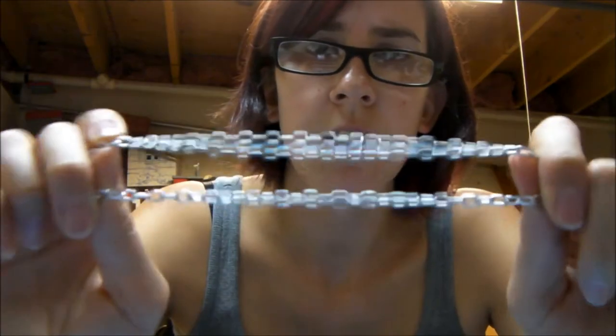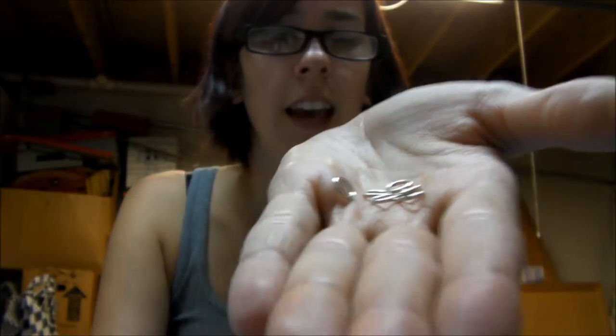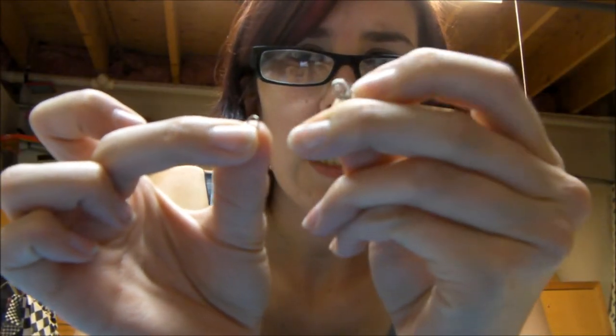Time for stage two. Cut two seven-inch pieces of chain and three one-inch pieces of chain. Grab six big jump rings — these are 16 gauge — and then one smaller one. Real little lobster claw. Look at it.